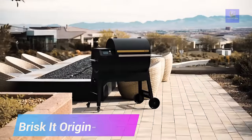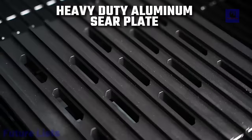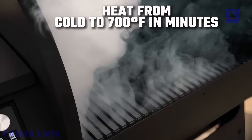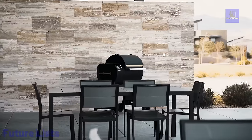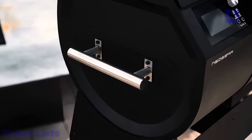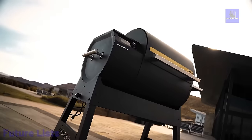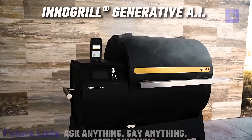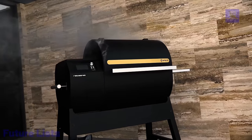Meet the Brisk It Origin-580 Smart Grill, a revolutionary fusion of advanced automation and precise grilling. With adaptive technology recognizing user behavior, this grill ensures impeccable results, offering wood-smoked flavors through its InnoGrill AI and PID-based intelligent temperature management system. Boasting versatility, it allows slow cooking at 180 degrees Fahrenheit or searing at 500 degrees Fahrenheit on a single wood pellet-fueled grill. The 580 square inches of grilling space, Wi-Fi connectivity, and mobile app control enhance the experience, providing proactive notifications and curated recipes.